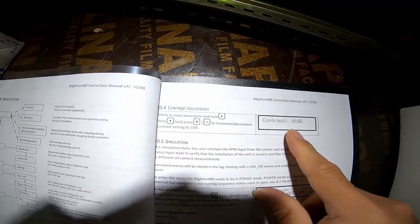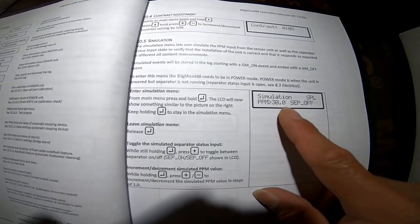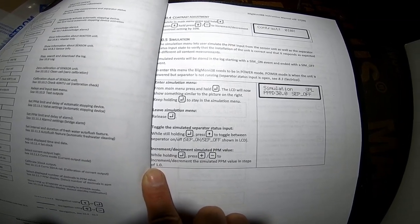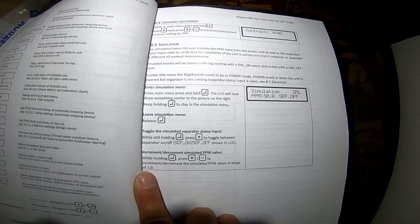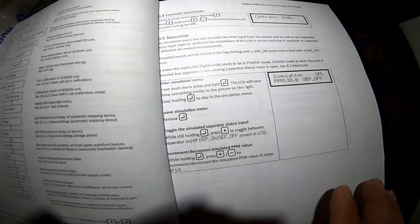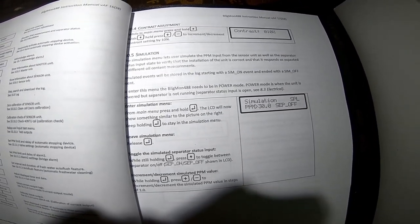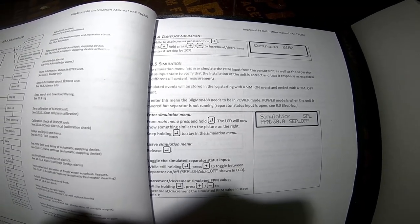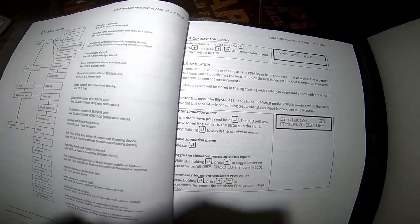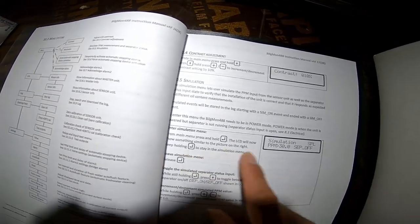This is the adjustment of contrast, and how to do the simulation — this is the CS setup. In case you have this system on your vessel, you can follow this procedure. For simulation: when we reach 15 ppm, it will give you a visual alarm and an audio siren. If you want to test your alarms, you should follow this simulation procedure.